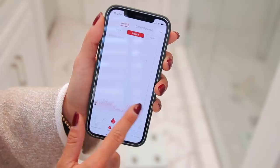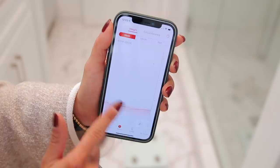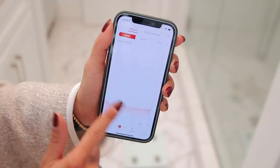I've had this app for a while now and it's been really cool to see all my stats over the last year. You can track muscle mass, water intake, bone density, and all sorts of things like that.